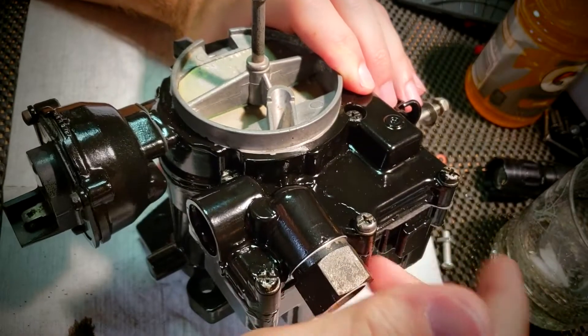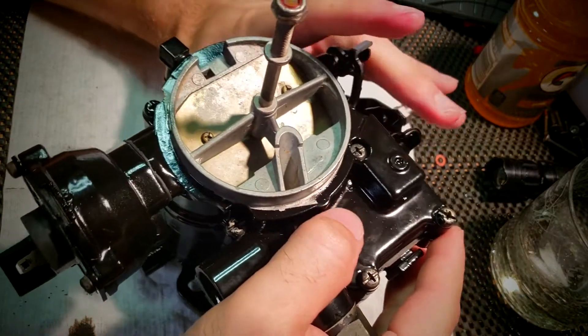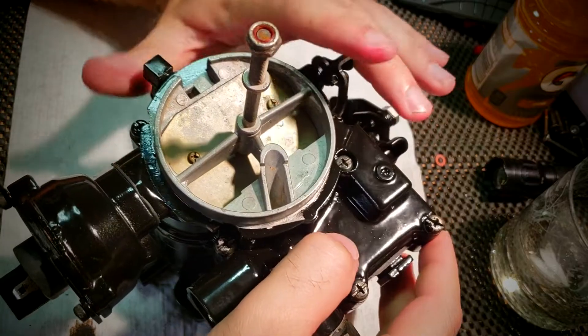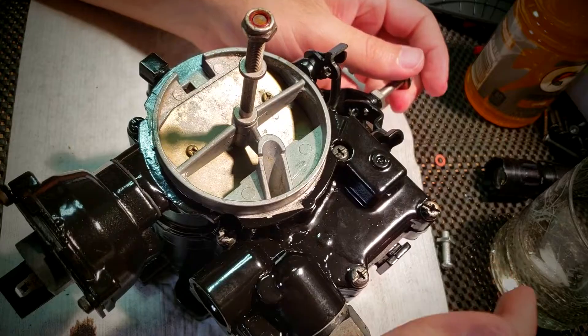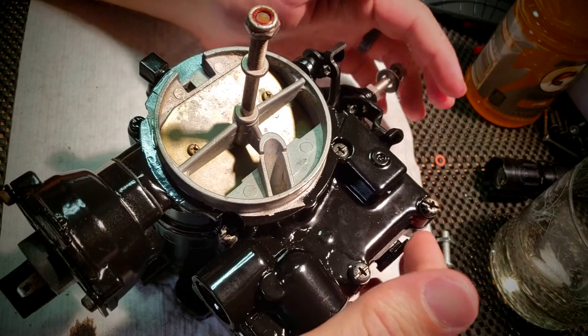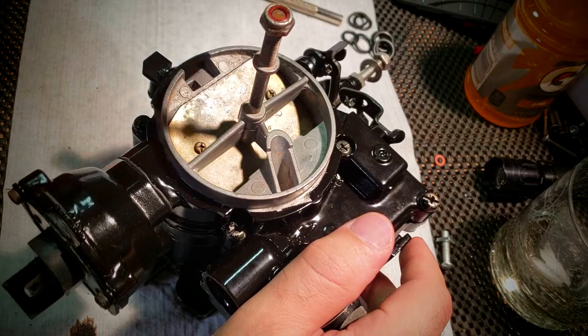When we were assembling, we already set the float. We set the float level to nine sixteenths of an inch and the float drop to one and three thirty-seconds. Remember that's from the gasket, not without the gasket, which is pretty easy to remember because you kind of have to install the gasket in order to put the float assembly on.